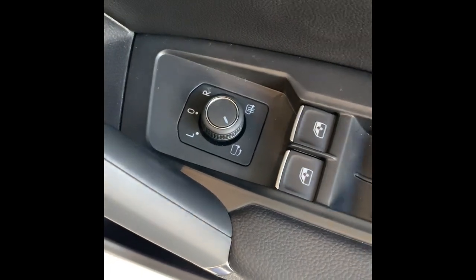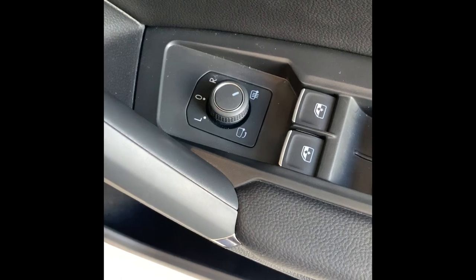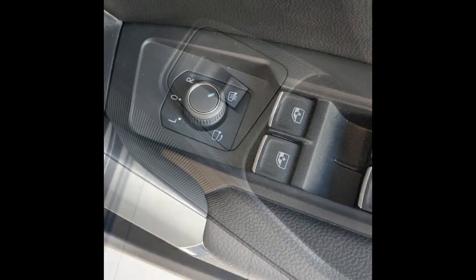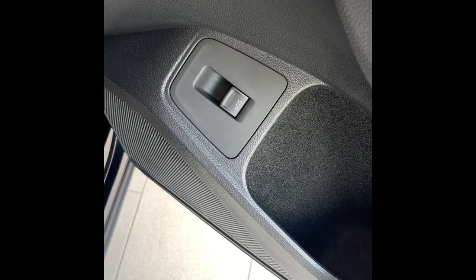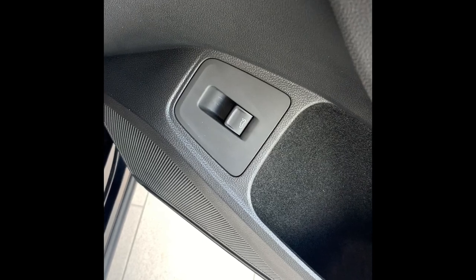The car can be set up so that when you lock the car, the mirrors will fold in. Some people like that feature, some people don't — it's your preference as the driver. You'll also notice that there is a button to release the tailgate if you didn't want to use the key.